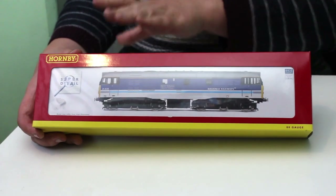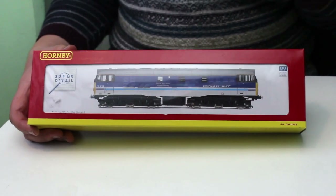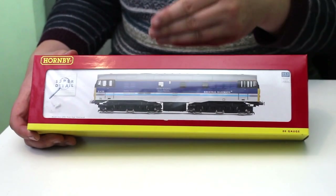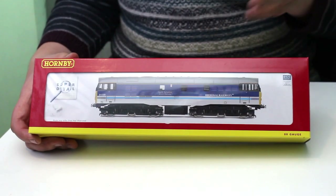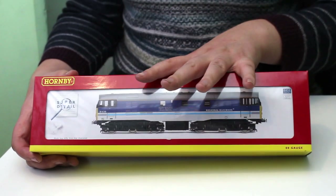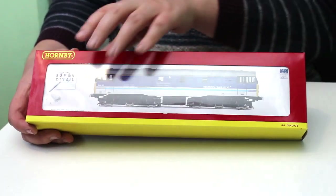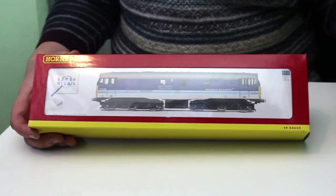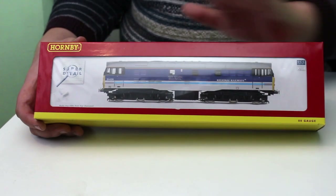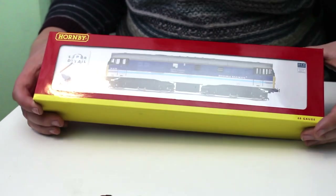What we have here is the Class 31 from Hornby, and this is actually one of the super detail models. It's actually one of the first diesel electric super detail models that they introduced when they had to up their game to compete with the likes of Bachmann, and they really pulled out all the stops with this. I went into a shop and you haven't been able to get this in the Regional Railways livery for a good few years now, but they still had one in stock brand new — this isn't secondhand — and I just couldn't resist it. I really do love the Regional Railways livery.